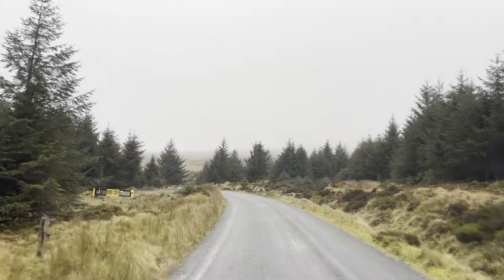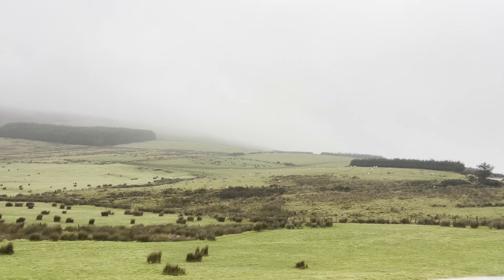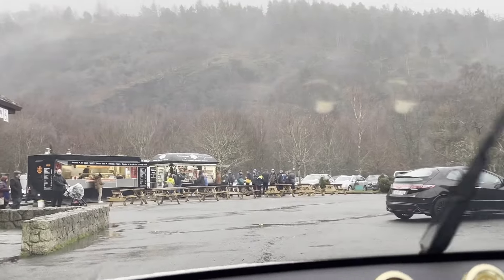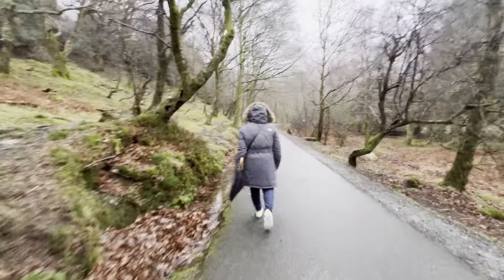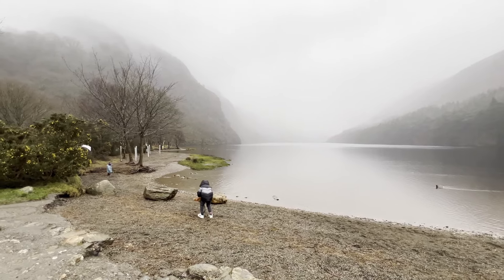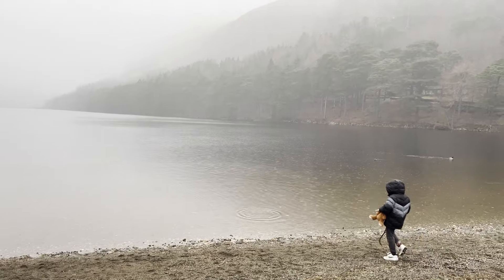After eating our breakfast, we headed to explore Glendalough National Park and its walking trail. The mountain, the valley, the lake, and the waterfall were so beautiful and peaceful. I realized that a change of scenery and pace can bring such a fresh perspective into our lives.